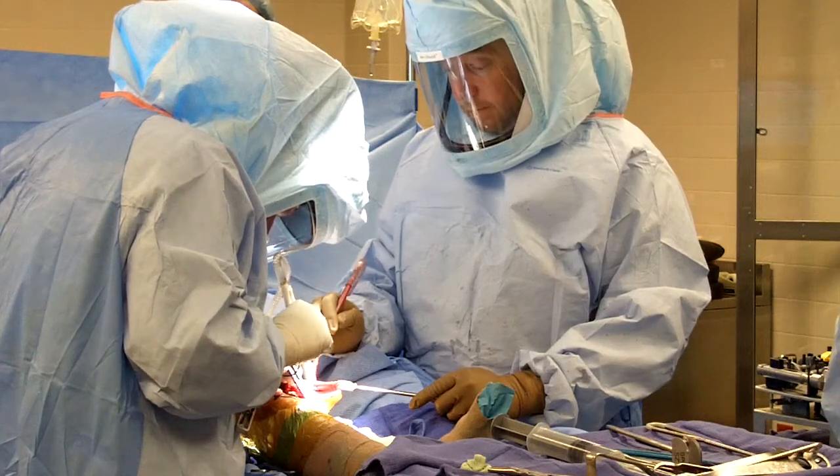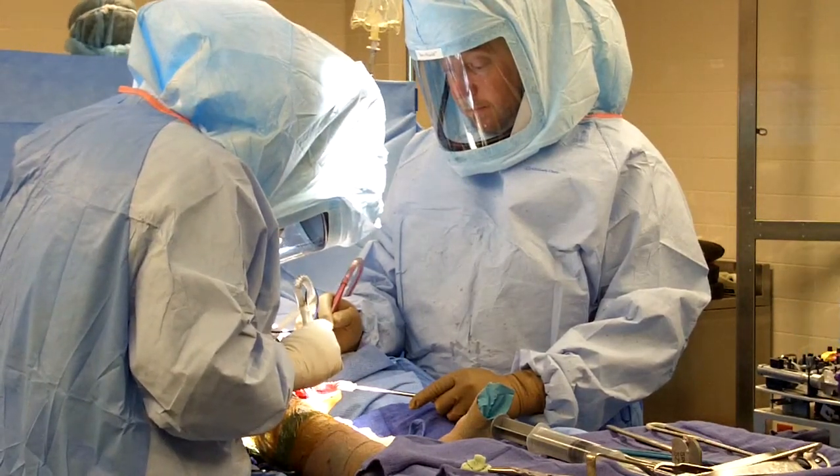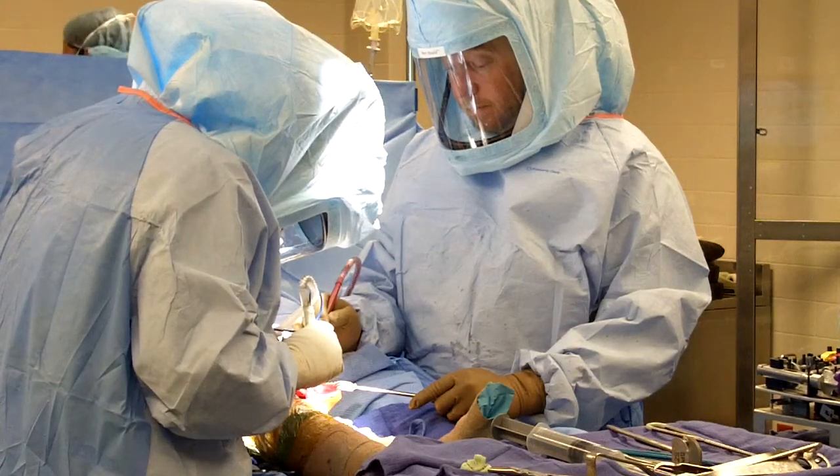Every patient is not a candidate for the Visionaire total knee, because not every total knee replacement needs a hyper-accurate, if you will, total knee replacement.